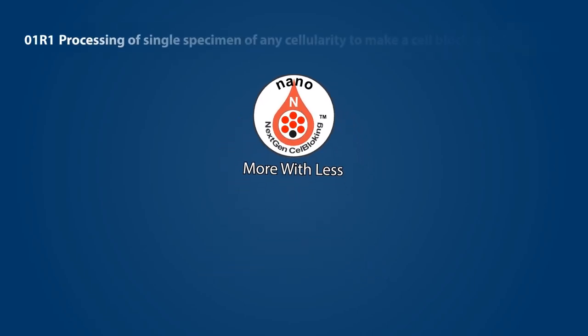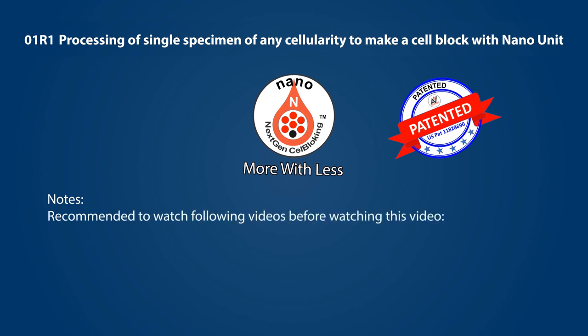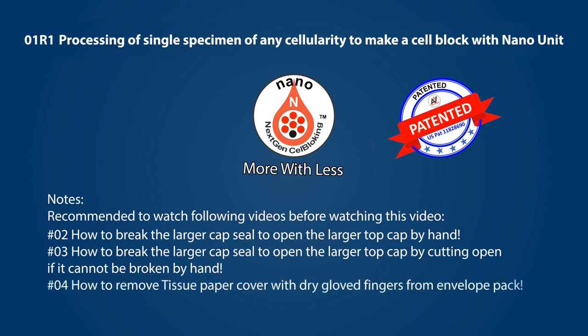This video covers processing of a single specimen of any cellularity to make a cell block with the Nano unit. It is recommended to watch the following videos before this one: how to break the larger cap seal to open the larger top cap by hand; how to break the larger cap seal by cutting if it cannot be broken by hand; and how to remove the tissue paper cover with dry gloved fingers from the envelope pack. The videos proceed at a rapid pace for quick viewing — please pause and play as needed.